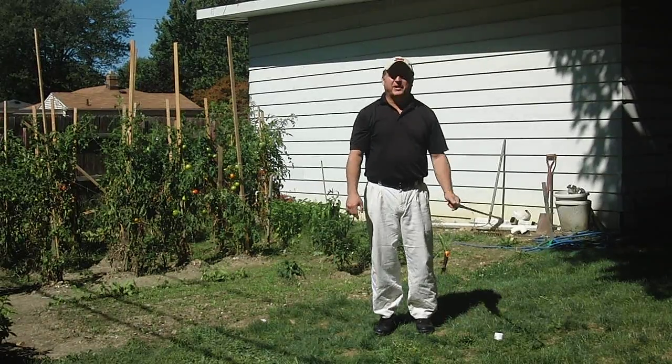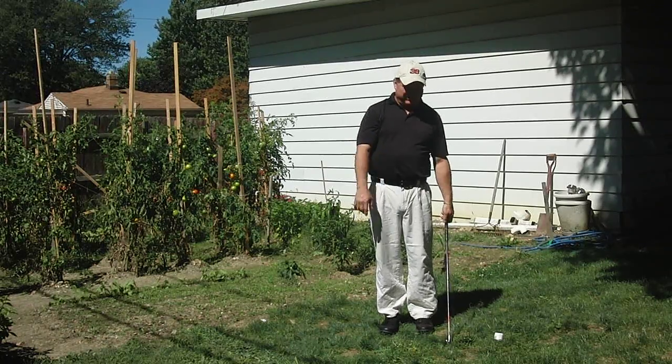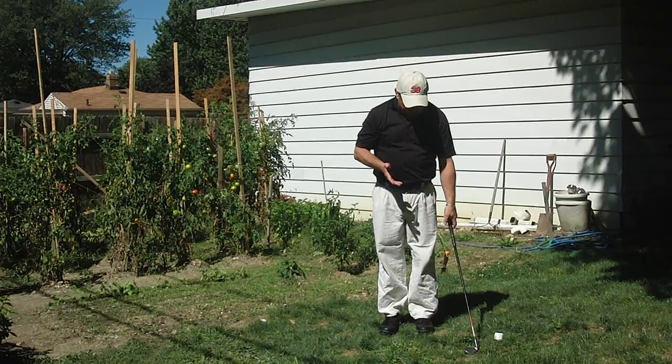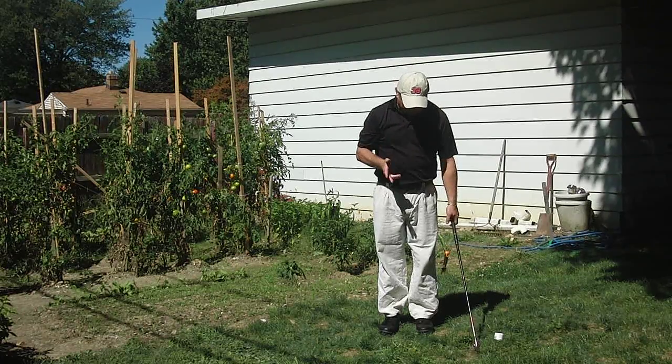Hey gang, Kevin McMullen, AuthenticGolf.net, owner of the AuthenticGolfer and GetMGS websites. I want to talk about arm hang, and something that we don't really think about. I want to get right to it, I don't want a big video, so here we go.